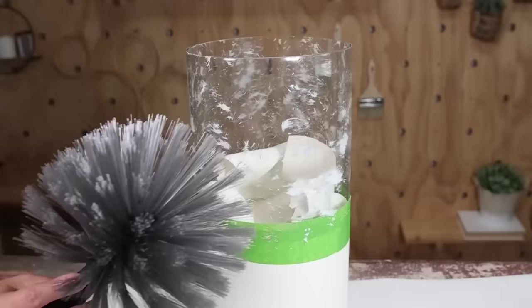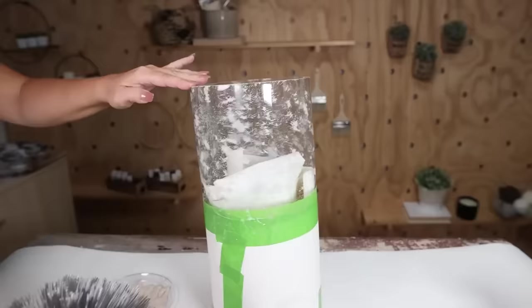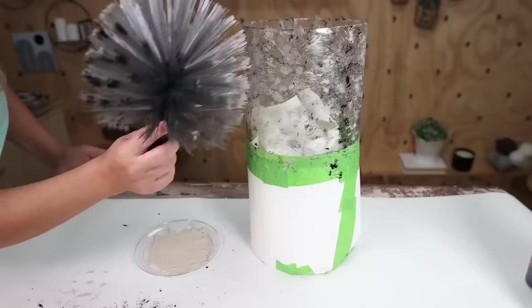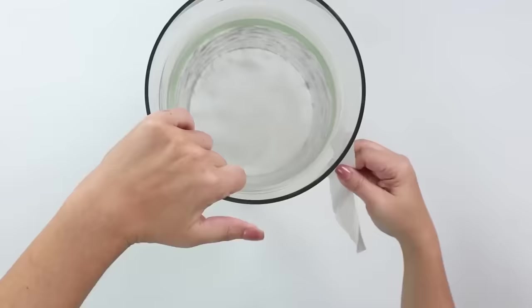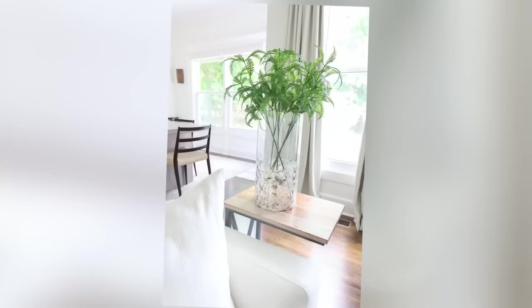I came in with cream and then black using the same brush for all paint techniques. You can add more white or cream until you're happy with the look — this was such a unique technique I wouldn't have gotten with a normal paintbrush. Let it dry completely, then remove the paper and tape. You can fill it with your favorite stem.